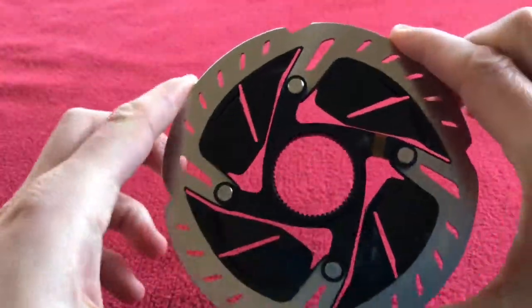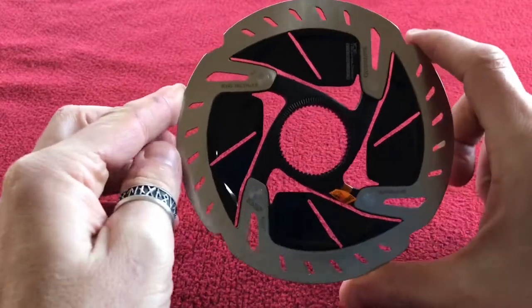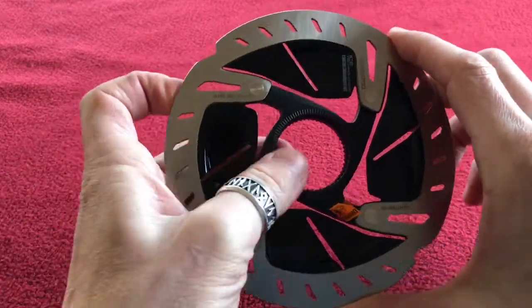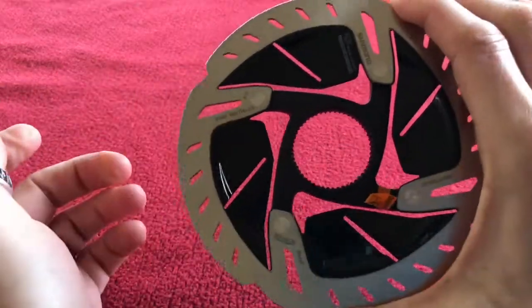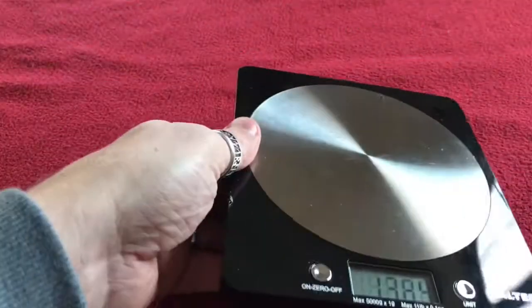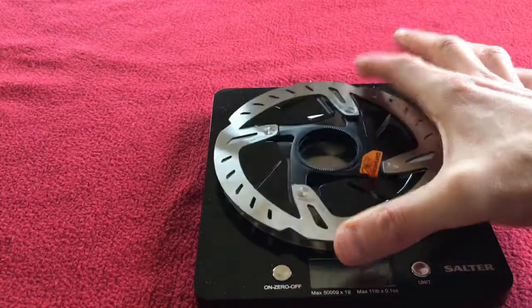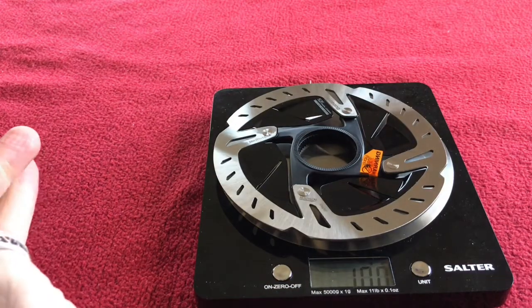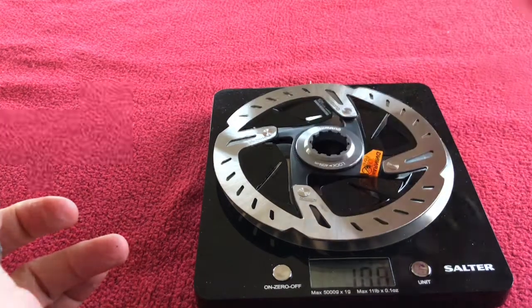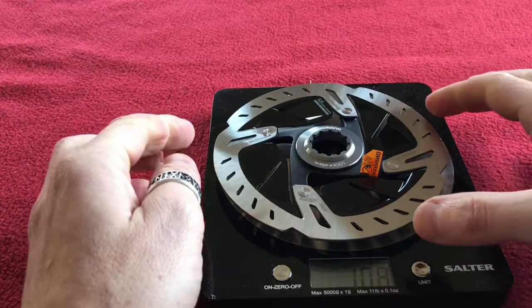That's what it looks like on the back and that's what it looks like at full view. I like this — I'm tempted to go twin 140s, but we'll definitely have a 160 on the front, good for stopping and not hitting cars. Let's zero this off. The rotor itself weighs exactly 100 grams, and with the lock ring 109 grams.